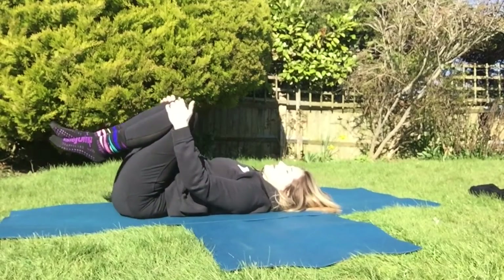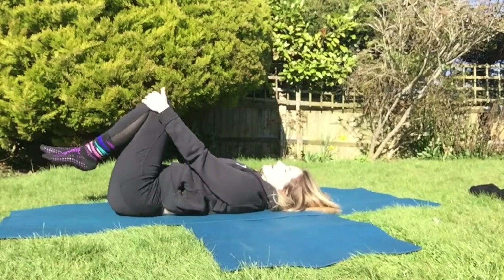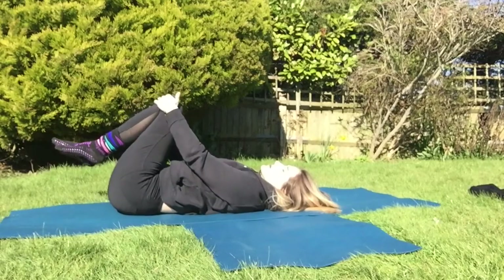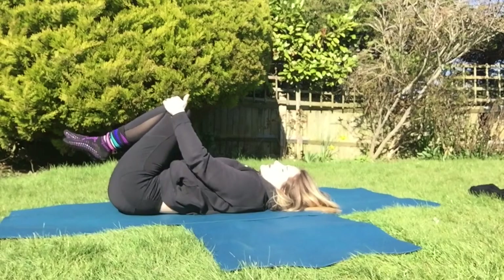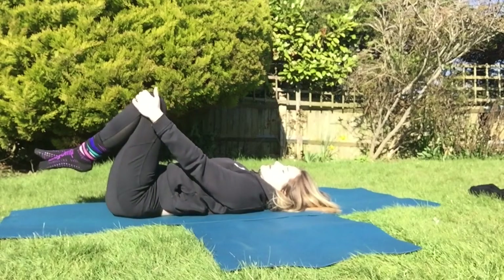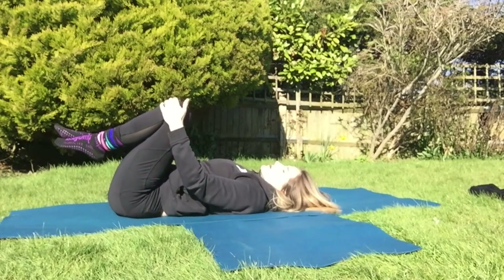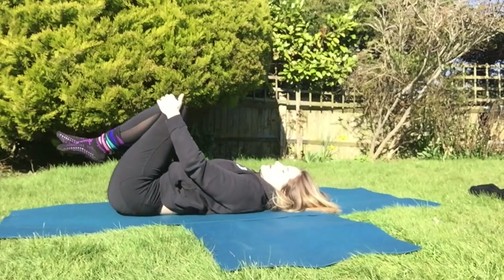We hug the knees in and draw a small circle with those knees that starts to spiral out wider and wider. Then we go the other way with that circle.